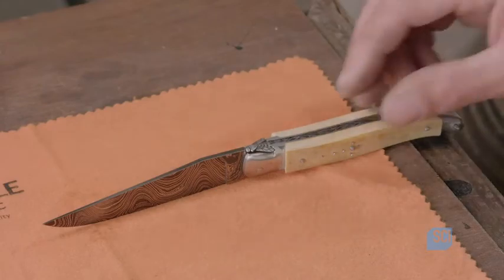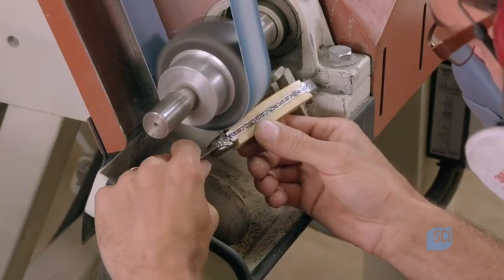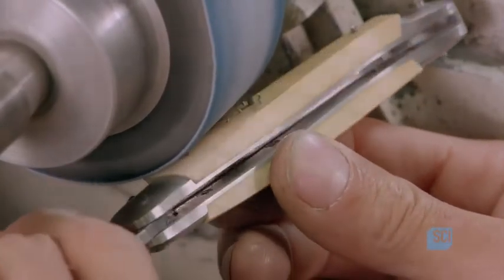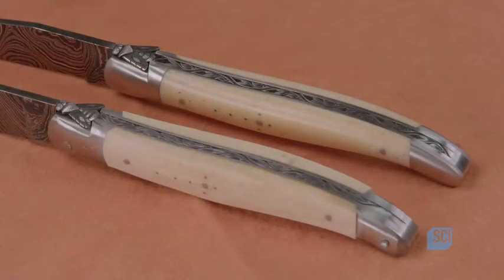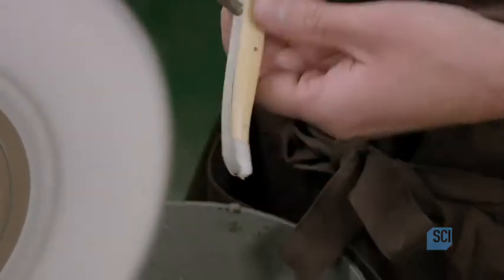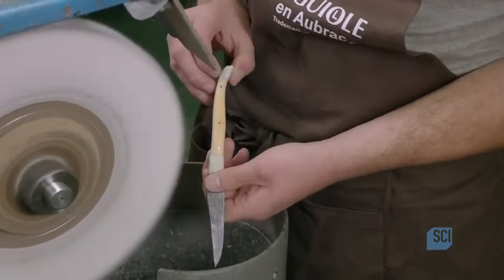With a belt sander, the cutler now refines the handle, smoothing the pins and rounding the edges of the bone covers. A final polish gives the bone a shiny finish that highlights the iconic shepherd's cross — an innovation introduced to allow shepherds to celebrate mass even when far from a church.